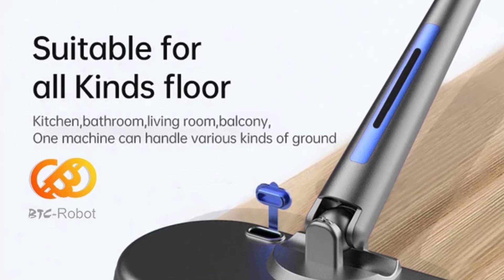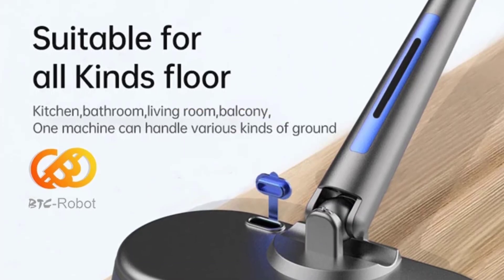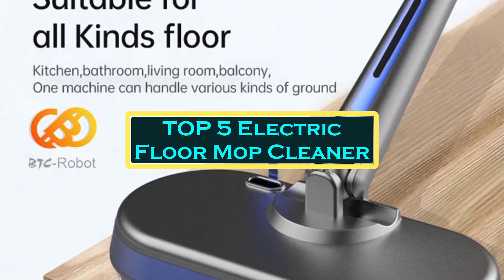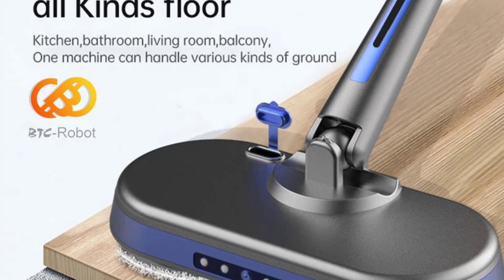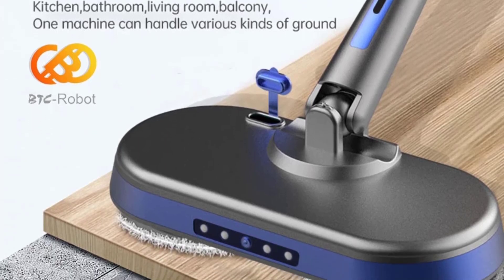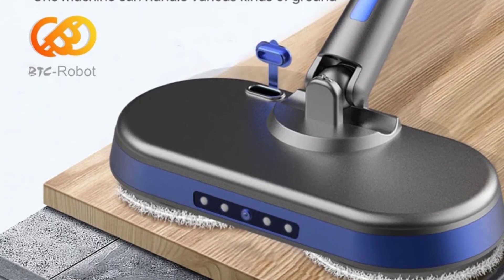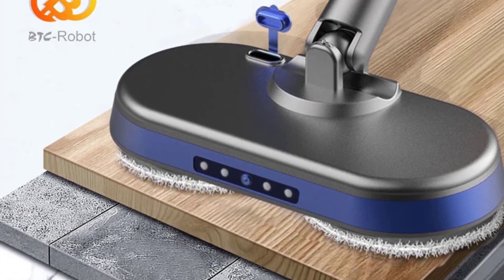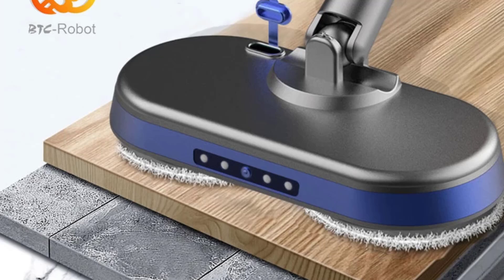Hello everyone, welcome to Best 1 channel. In today's video, we will discuss the top 5 electric floor mop cleaners. Please subscribe to the channel, click the bell icon, and many thanks to those who have already subscribed. If you like the video, don't forget to like and comment. Let's get started with the video.